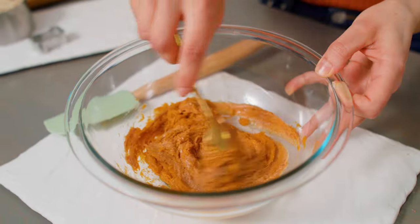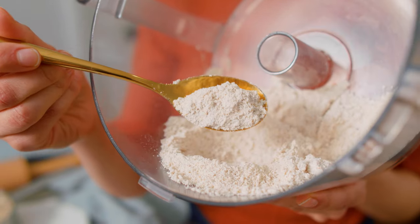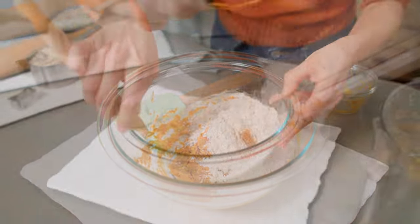Stir together half a cup of mashed sweet potato and a quarter cup natural peanut butter. Make sure that the only ingredient listed for your peanut butter is peanuts — no sweeteners, no additives. Since a lot of dogs are sensitive to wheat, I've gone with oat flour for this recipe, but if your dog isn't sensitive to wheat, feel free to use whole wheat flour. To make oat flour, grind one cup of oats — I'm using quick oats — into a fine flour, and stir the oat flour into your sweet potato peanut butter mixture. I find it easier to mix the dough with my hands.